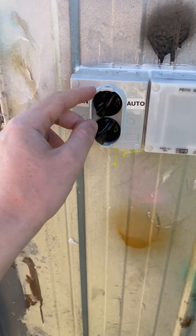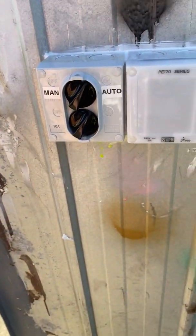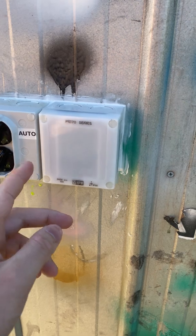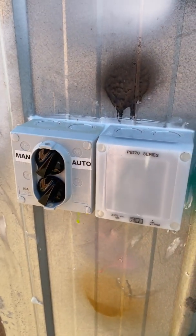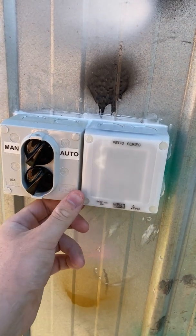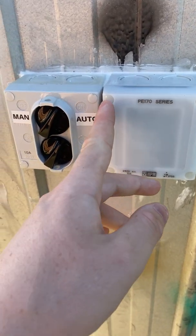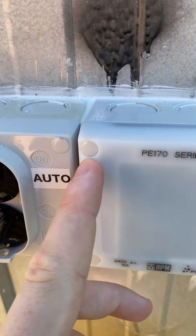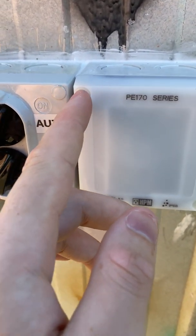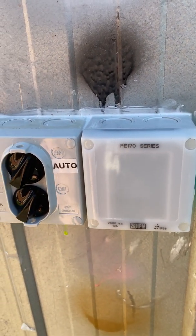This is basically a rotary switch — you just turn it and it turns the power on and off. It wires up the same way as a normal light switch and uses the same mechs as a normal light switch. With both of these, you can't see the screws because they're hidden underneath these little plastic caps, which also prevent people from unscrewing it, making it more vandal resistant.